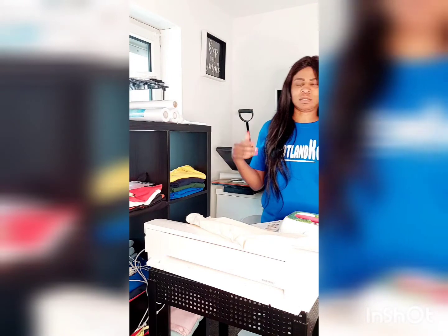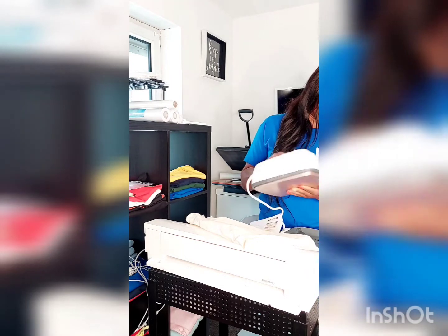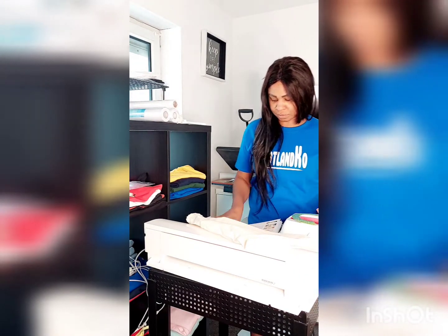Some presses, even the one I'm having, sometimes there's no instruction — you have to use your mind and do it yourself. But with this one, Cricut is very good. That's why I love it. That's why I think I need to get more of the other sizes as well.